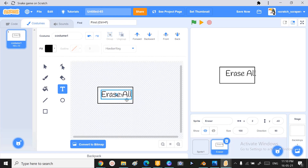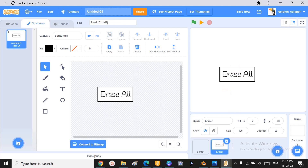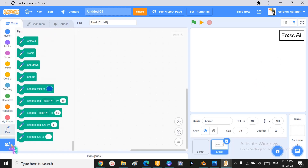Write some text in the rectangle — the text will be 'Erase All'. Now I'm just gonna make it a bit bigger and adjust it. There you have it! If there are any more adjustments needed, you can do them as per your desire, and place it in the right corner.